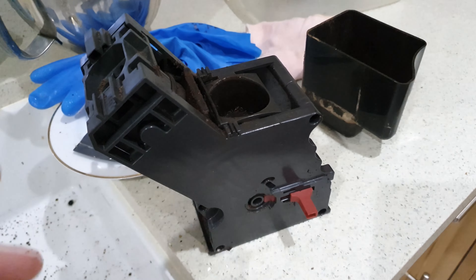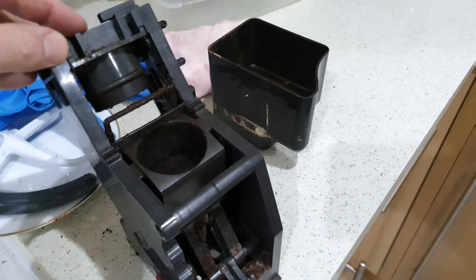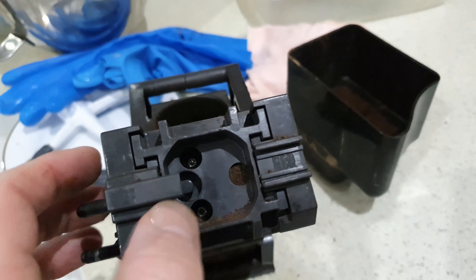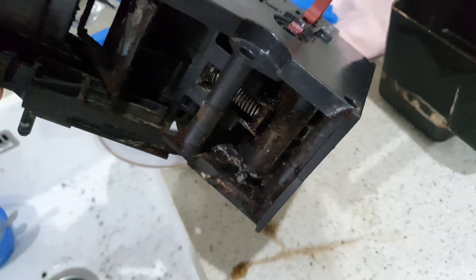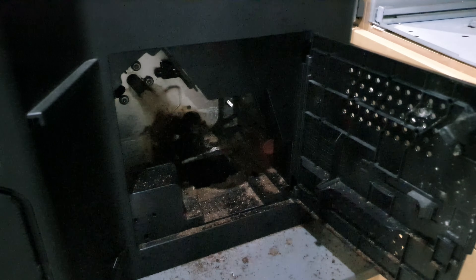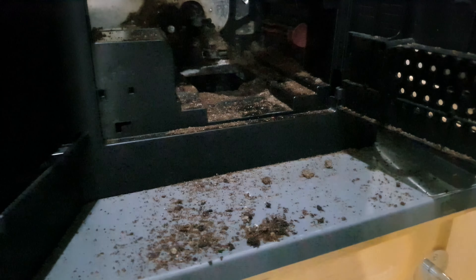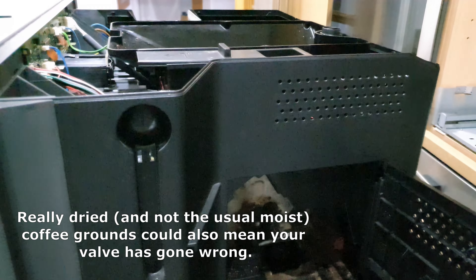The grinding unit has just come out — you push a red button at the back to release it. This is the grinding unit, which is quite disgusting. I do clean it from time to time but haven't done it in a while, so I'm going to give it a thorough clean to get rid of all the old coffee grinds. This is what the inside of the coffee machine looks like now — pretty disgusting in here, so this needs a good clean as well. Lots of old dried coffee grounds on this one, then we'll get the sides off and see what condition the pipes look like.